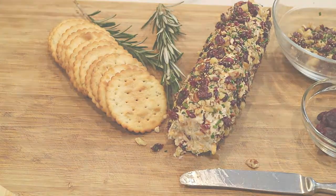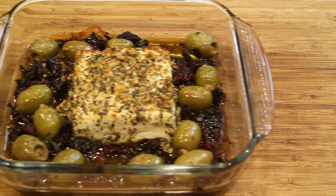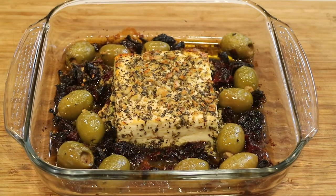So let's take a look at the feta cheese. This is what it looks like straight out of the oven — really delicious. Add this to your cheese appetizers as well; really amazing and super easy.